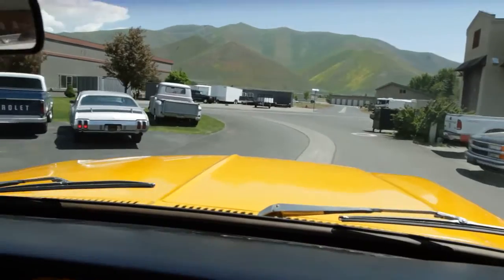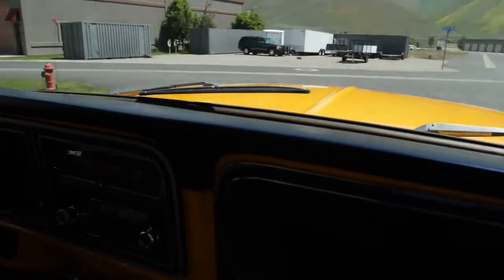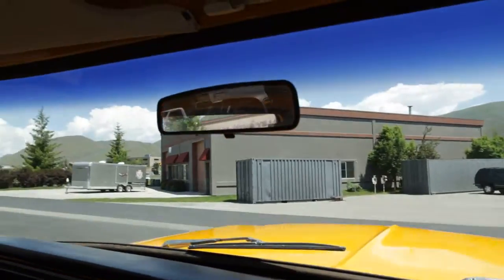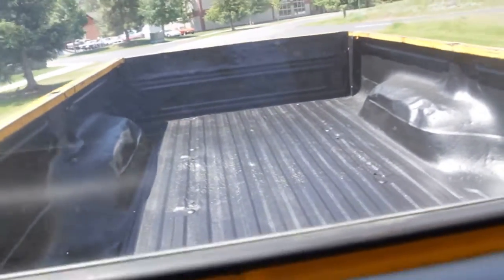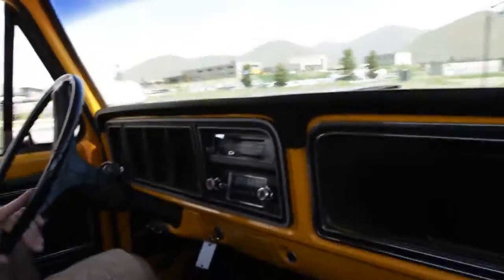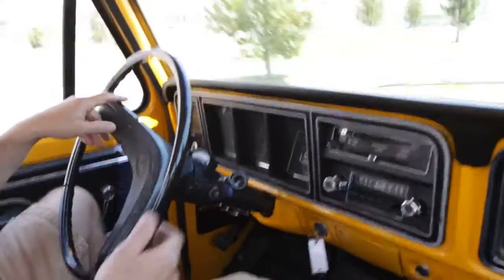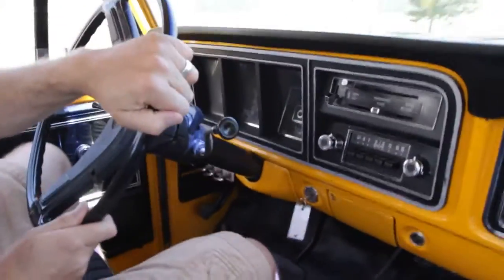There's that view over the hood — nice and clean. We just enjoy sitting up this high. I like seeing the visors too, and a nice headliner. There's the rear out the back. Automatic transmission, easy driving, really smooth with those new shocks.